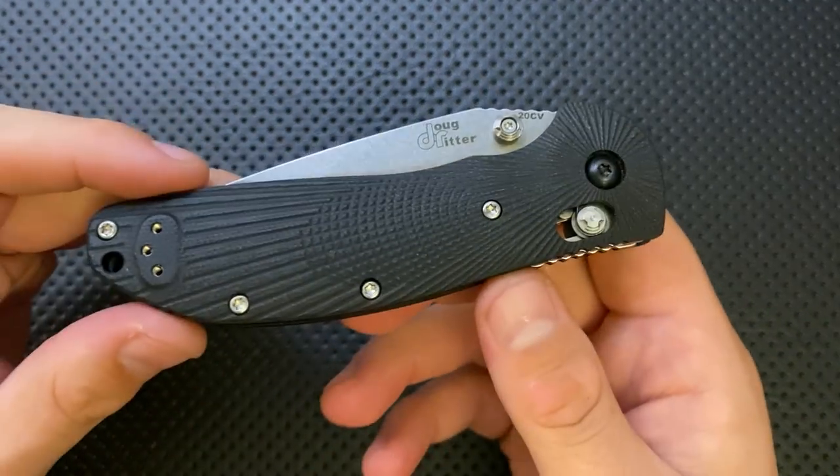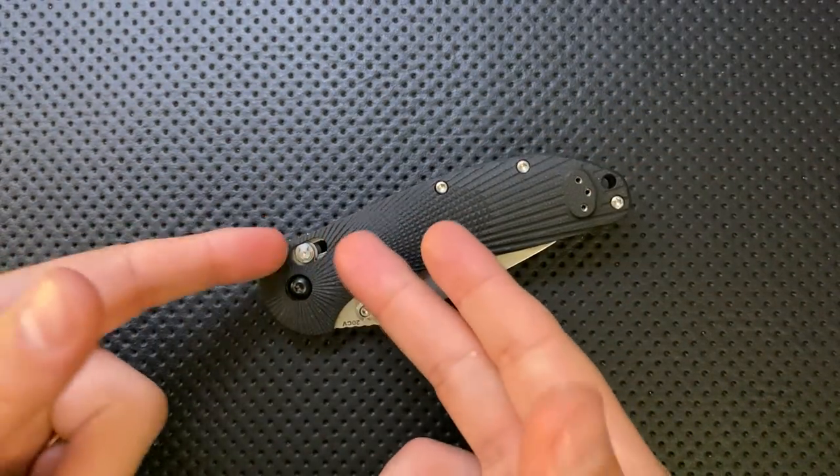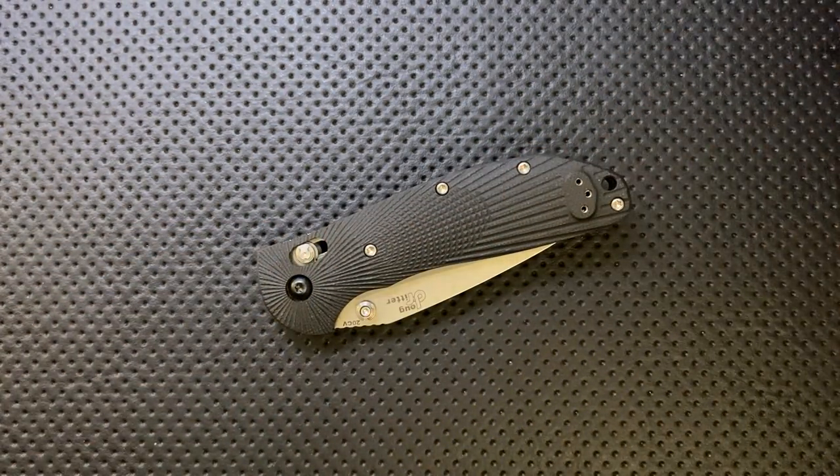There's a little roughness on the close, although I suspect that'll wear in over time. And I'd really love to see them include an extra spring or two in the package, because they're in the process of launching new knives with this lock and that would be a great tradition to start.